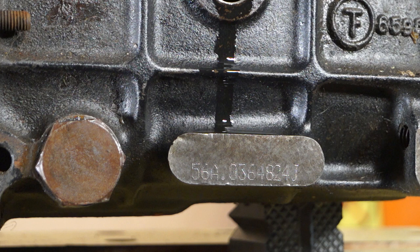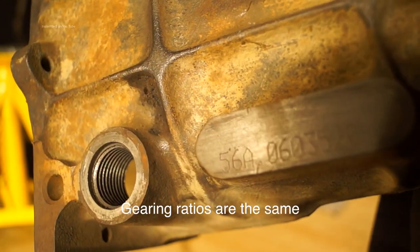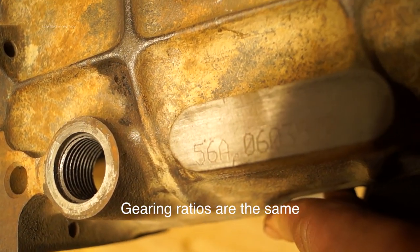Serial numbers on these gearboxes will actually identify what type of gearbox it is, and there are so many varying types it's vital that you know this. This one is from a Land Rover Discovery and this one here is from an LDV200 van.